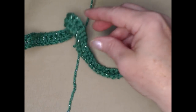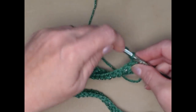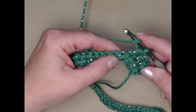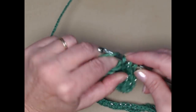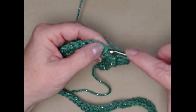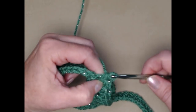I stitched one half double crochet in each of the chains across, but I want my bow to be just a little bit thicker, so I'm going to chain two, turn, and stitch a half double crochet in each of the half double crochets so that my bow is a little bit thicker. If you want your bow to just be one row of half double crochets that's totally fine, but I want mine just a little bit thicker. Then I'll tie off and show you how to form your crocheted ribbon into a nice bow.